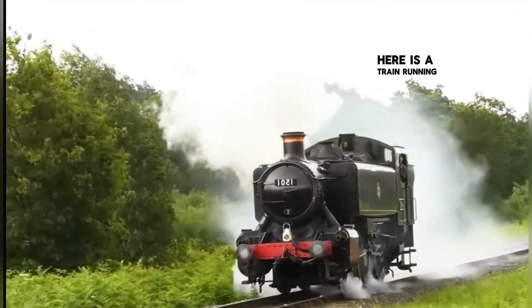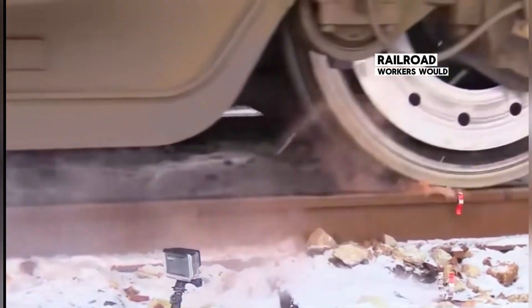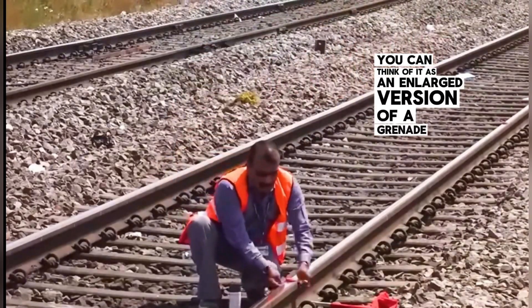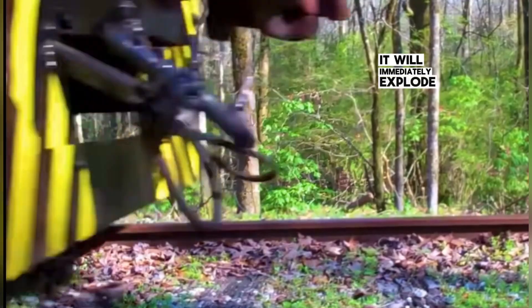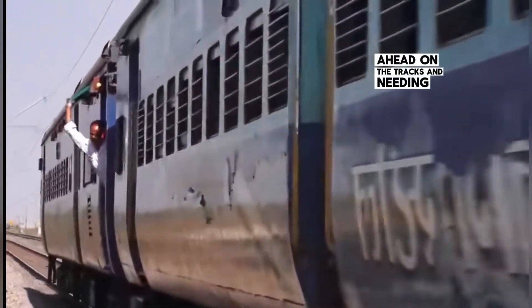Here is a train running normally, but there are continuous explosions under the wheels. Don't worry — these explosions are normal because the train wheels have pressed into specially marked red bags. In an era without warning lights, railroad workers would affix these warning horns to the front of a problematic rail. You can think of it as an enlarged version of a grenade filled with gunpowder. When the train wheels roll over it, it will immediately explode, and when the train driver hears the explosion, he will clearly know there is something abnormal ahead on the tracks and needs to brake promptly.